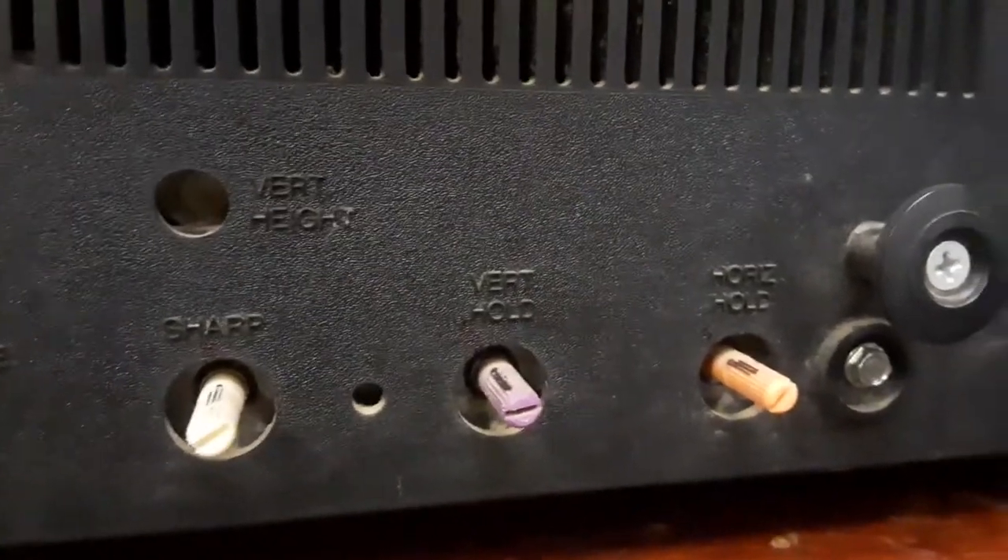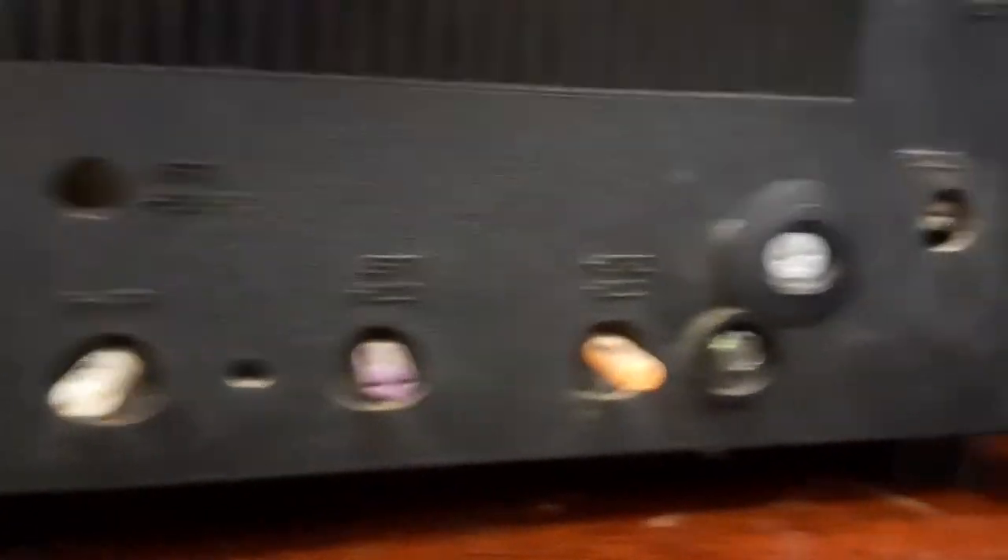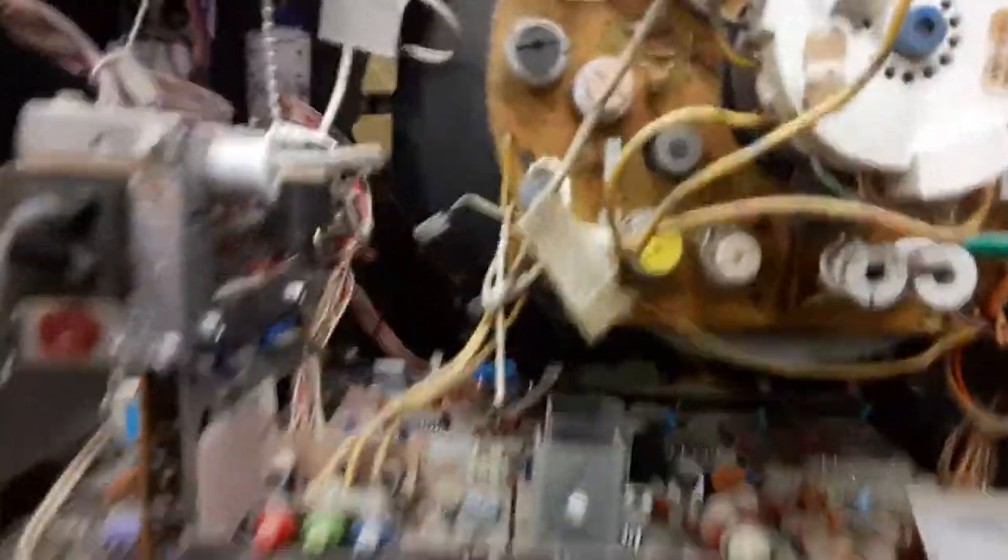Here we have our drive controls, a setup switch that doesn't seem to do anything, vertical height, sharpness, vertical hold, horizontal hold, focus, and the screen controls. I've gone ahead and removed the back of the set so we can see exactly what's going on inside.